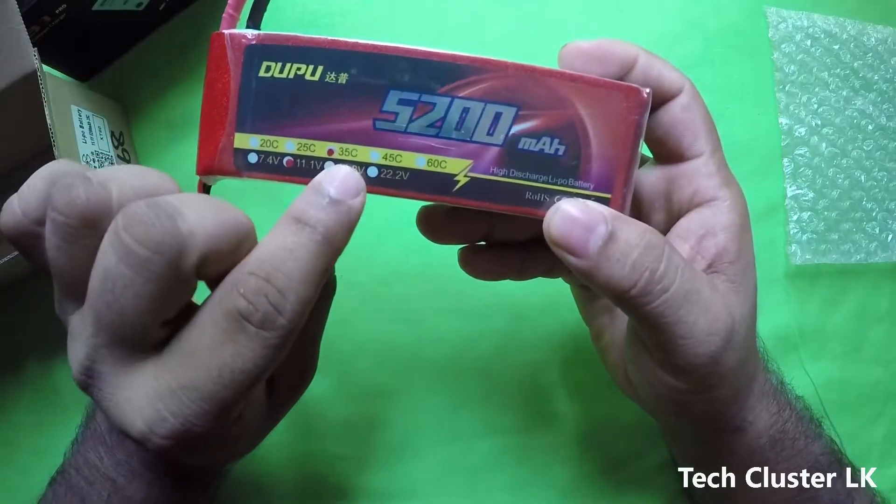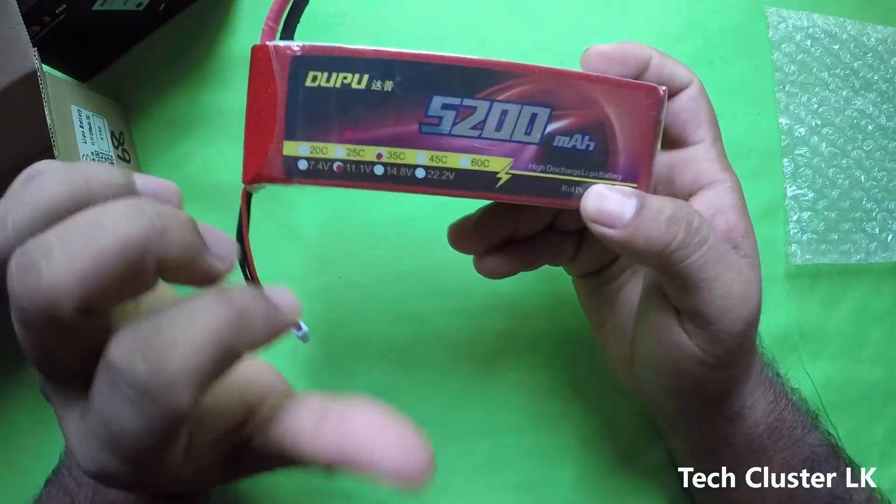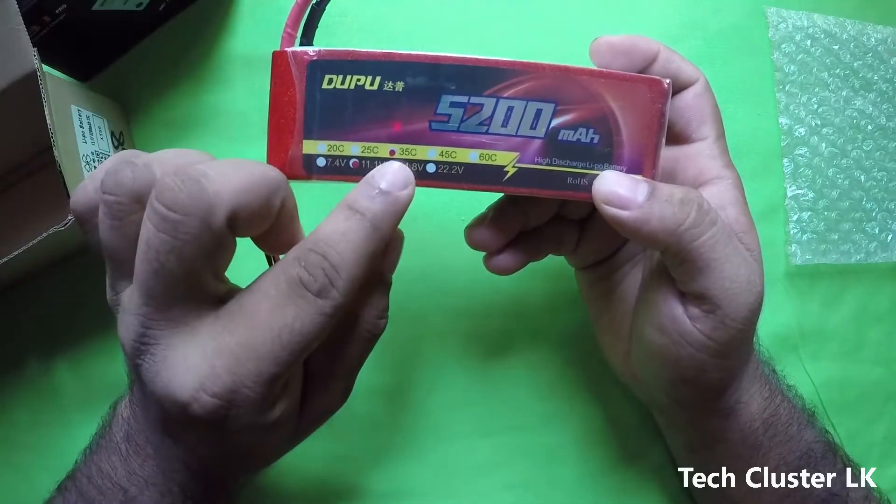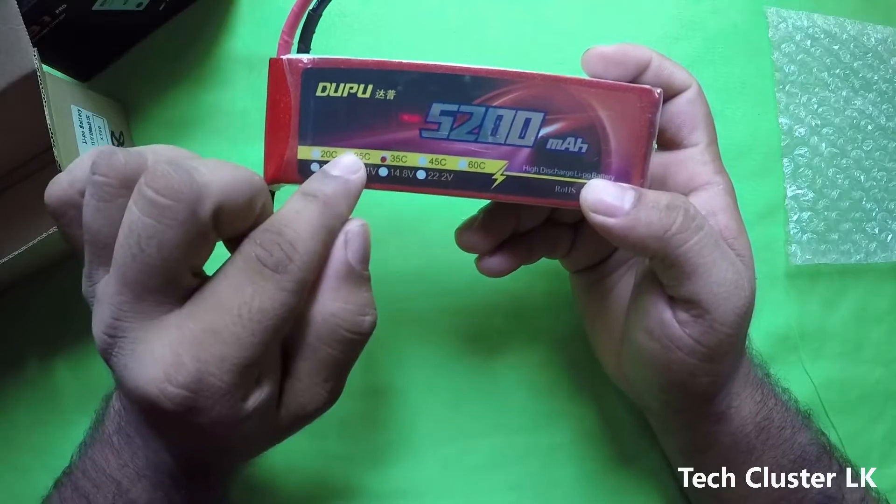I will show you all the batteries that I can use. The discharge rate is 3025, so this is a safety feature of our discharge rate. This is a C rate link.